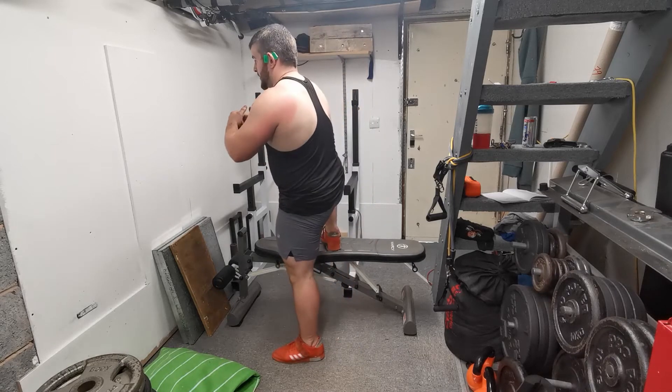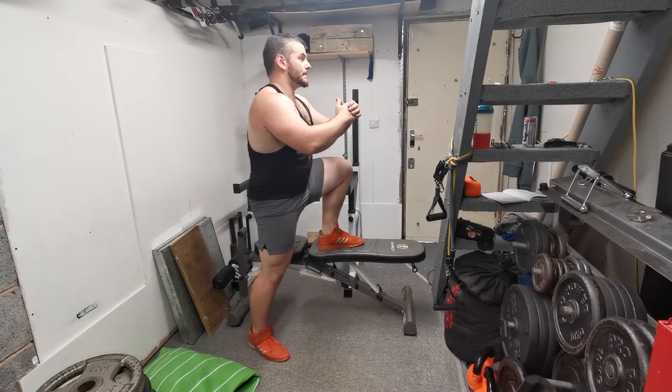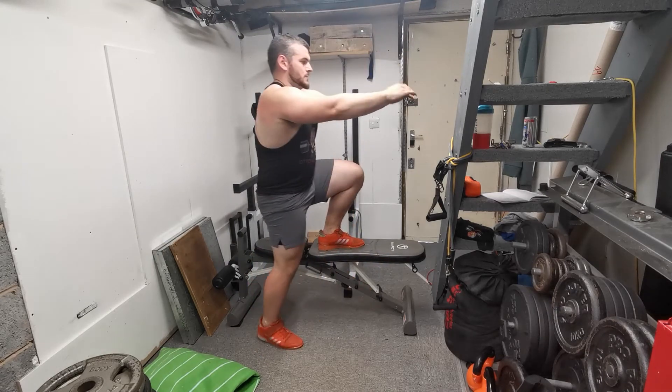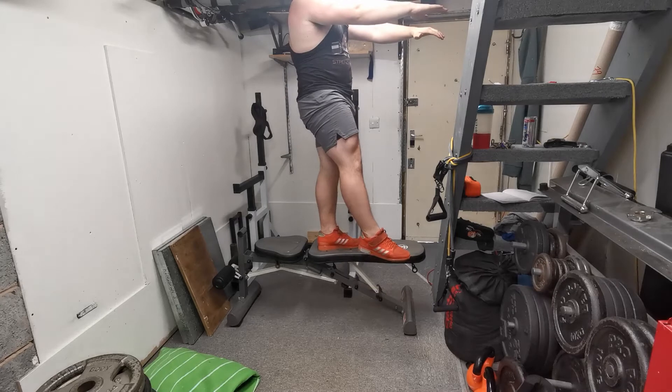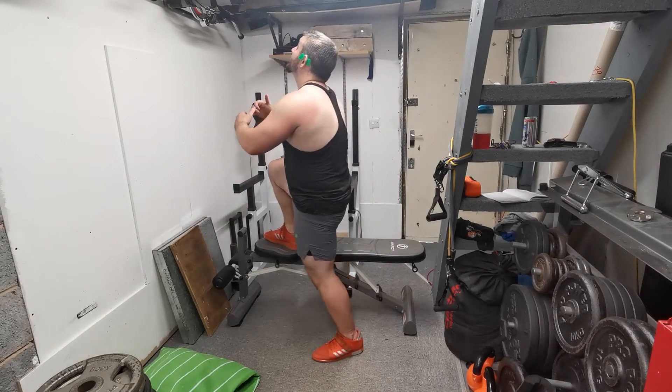As you can see in the video, I also recommend performing the exercise — particularly if you're new to it — whilst holding onto some form of fixed support, whether it's your hand on the wall or something similar. It just gives emphasis on the movement first, structure first, stability second.